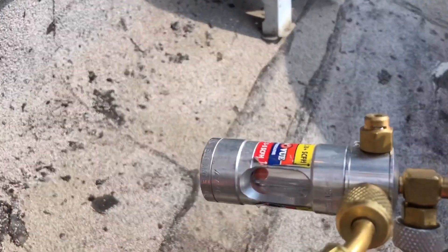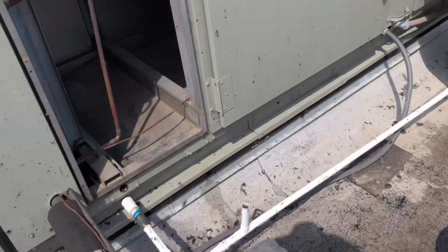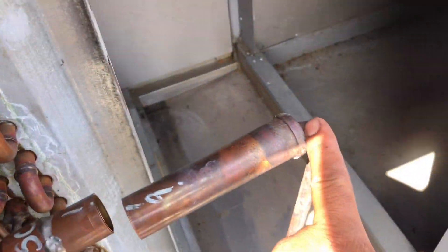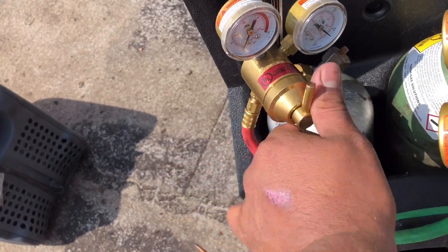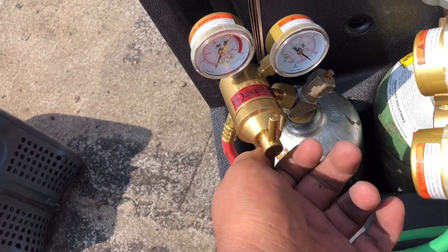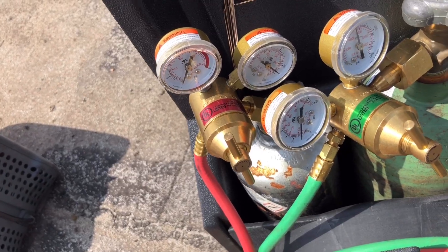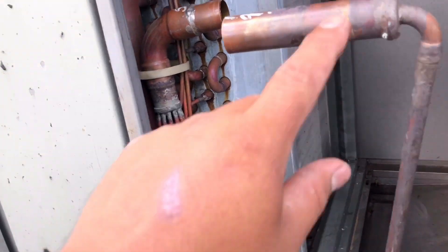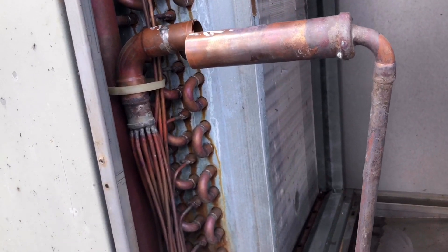I started flowing nitrogen. I already cut out this piece of pipe and I was about to unsweat this, but my acetylene regulator is messed up. I've got to go grab one from United or somewhere. Got our new regulator on and we're ready to unsweat this guy out and see if we can get this TXV to fit in here.